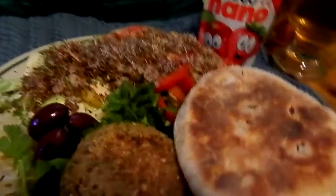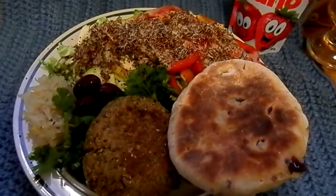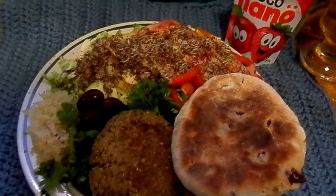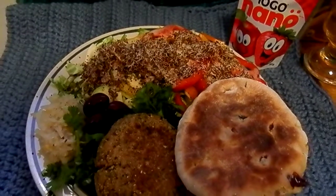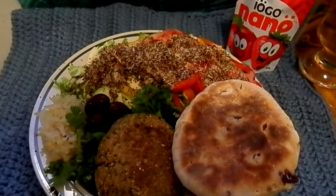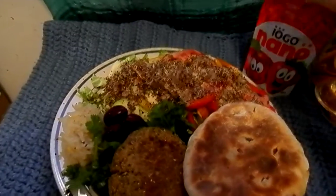I've just put that on because the plate method, or whatever that's called, they say that you should always have a dairy, and they show it in a cup, right? So you're assuming some sort of yogurt drink, or perhaps milk, probably milk. But anyway, I don't go for that.